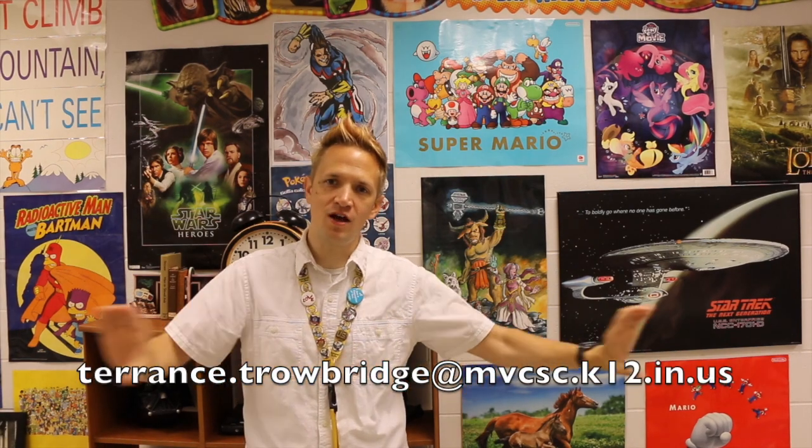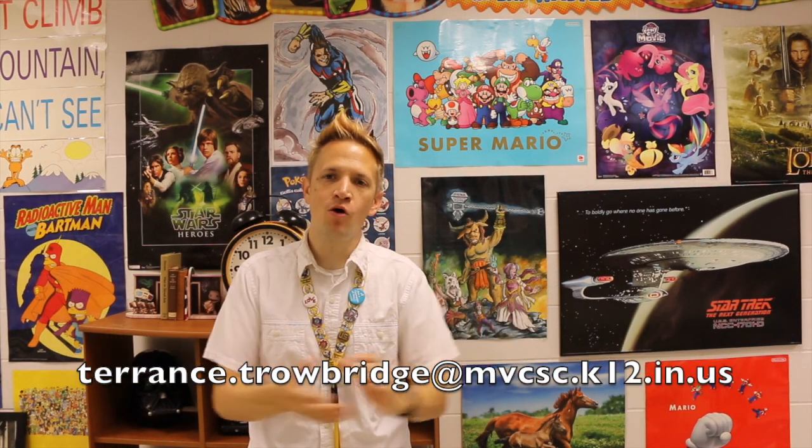Well kiddos, I hope you had fun drawing Gus Gus. Make sure that you keep practicing drawing, and if you want me to feature your drawing on my e-learning video, email me a picture of your drawing of Gus Gus at my email address and I will post it at the end of my video and showcase all the awesome work that you guys are doing. I will see you next time on E-Learning with Troll Bro.